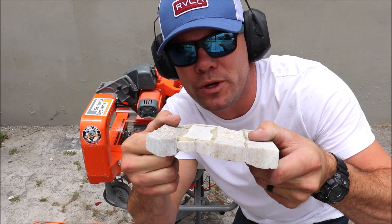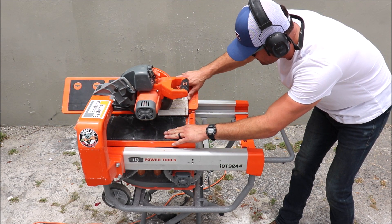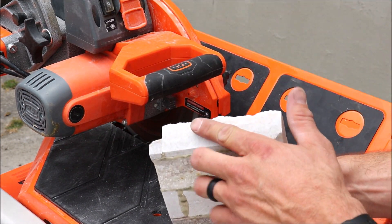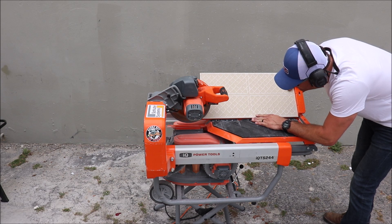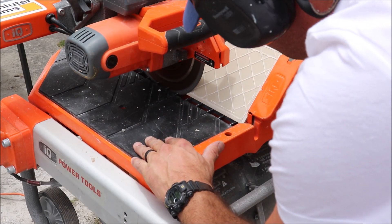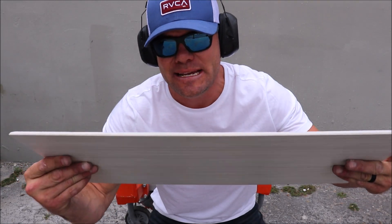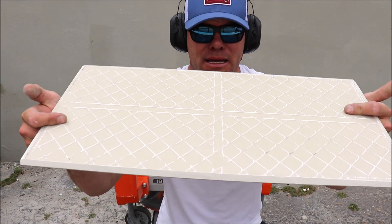We start with stacked stone — just like that. Moving on to porcelain. And there you go. Keep in mind it does take some practice, but it's a nice, quick and easy miter. Not as easy as a tilting motorhead like a traditional wet saw, but again no water, no fuss — mitered porcelain.